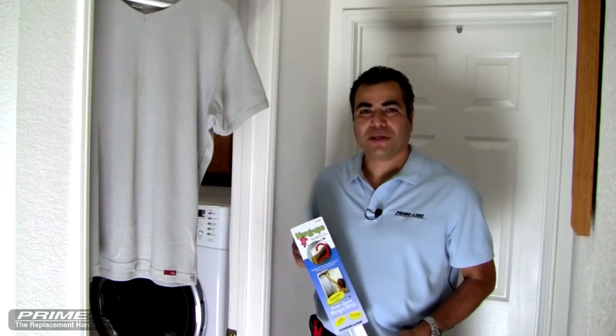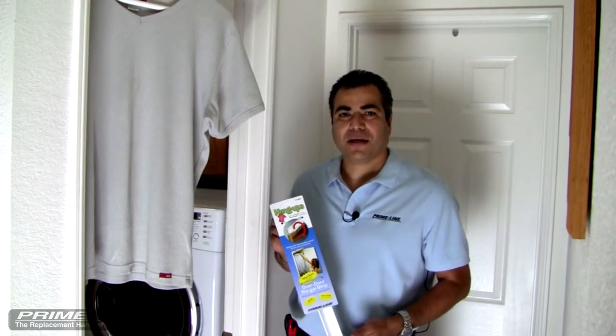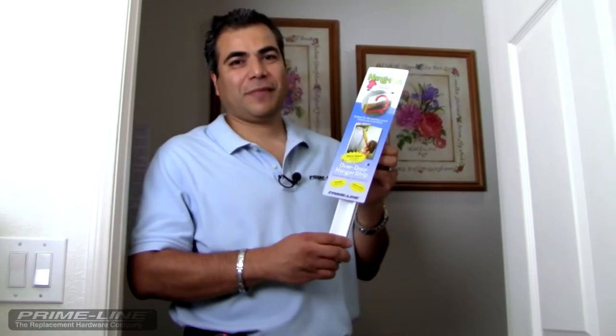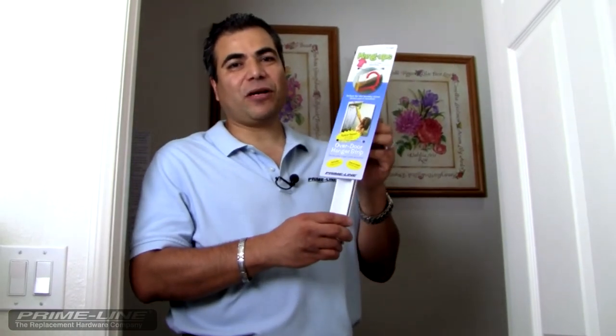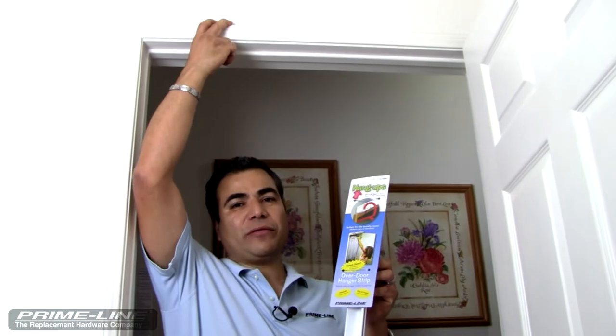Hi, I'm Leo and in this short video I'm going to show you how easy it is to install our space saving hanger strip — a product you're sure to love. This hanger strip is perfect for the laundry room. It's going to install over the door casing and it's going to keep your clothes from falling off.